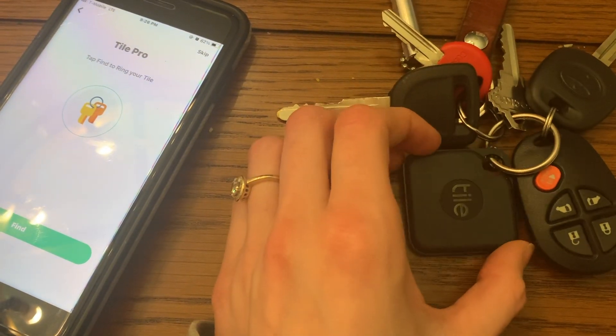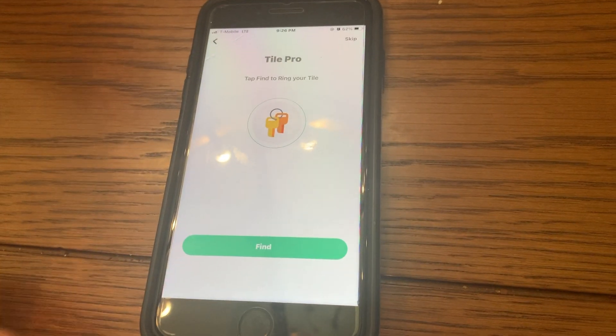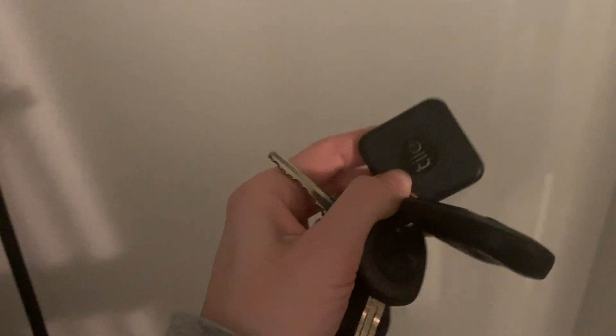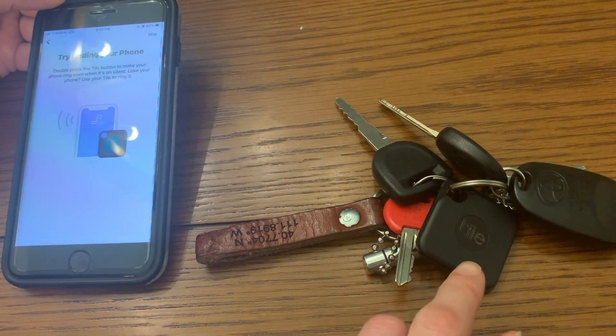We'll show you how it works to find the Tile on your keys. Let's say your keys are lost — you'll click Find. There they are! We have the Tile on our keys. We can also press the Tile button twice to find our phone.